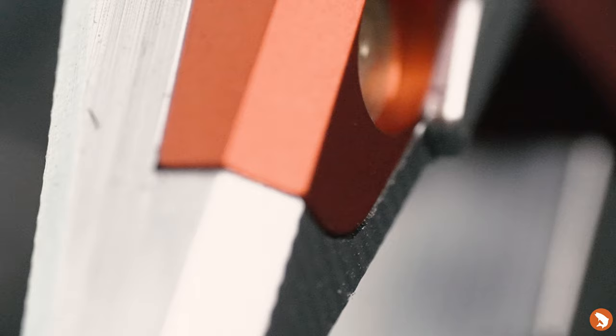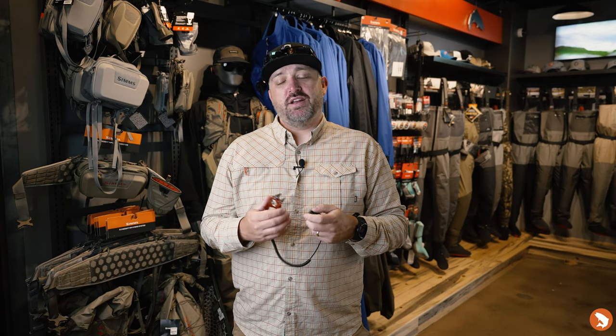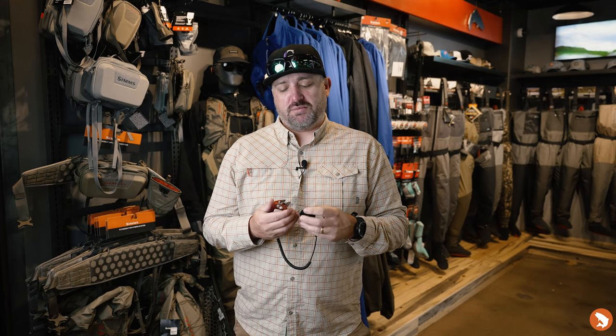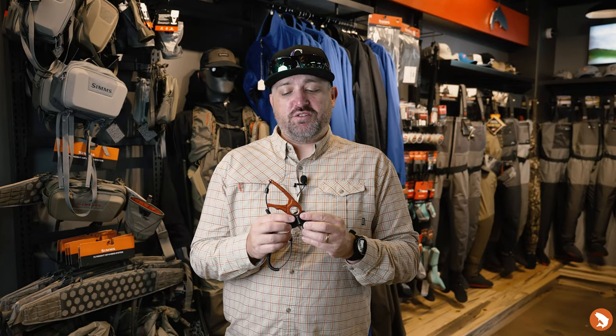It has textured jaws, nippers, and a cutter for line, so you get all the things you need to get done out on the water — whether you're pinching barbs, cutting thicker line, or cutting thinner line. The jaws are sharp, so they'll get a nice fine cut on some of those smaller tippets as well. Super excited about the new Flyweight Plier.